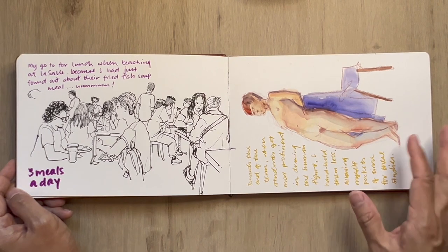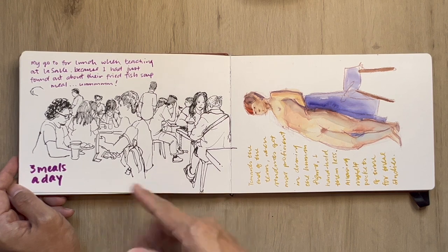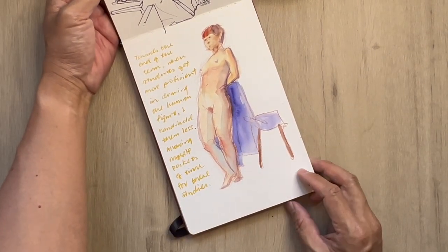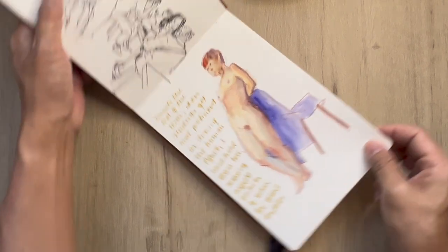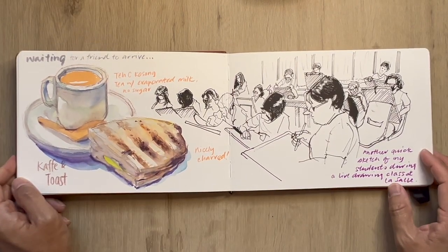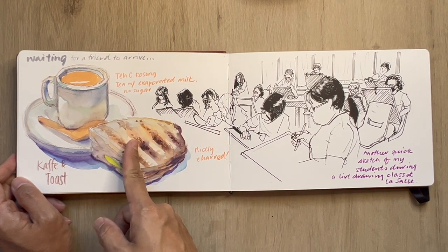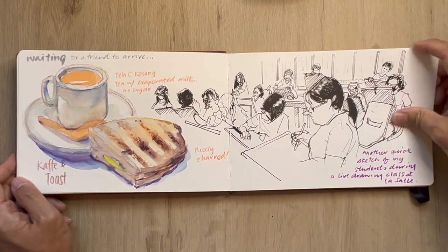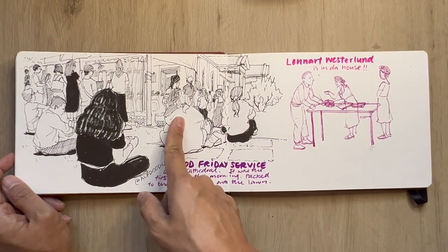This is back at three meals a day — lunch at school or nearby school at Sim Lim. Another one of those five-minute sketches I'm able to squeeze in with watercolor and pencil — really grateful to be able to do that. This is also a quick coffee break before meeting a friend at Raffles City, and another sketch of students while they are doing a live figure drawing session.